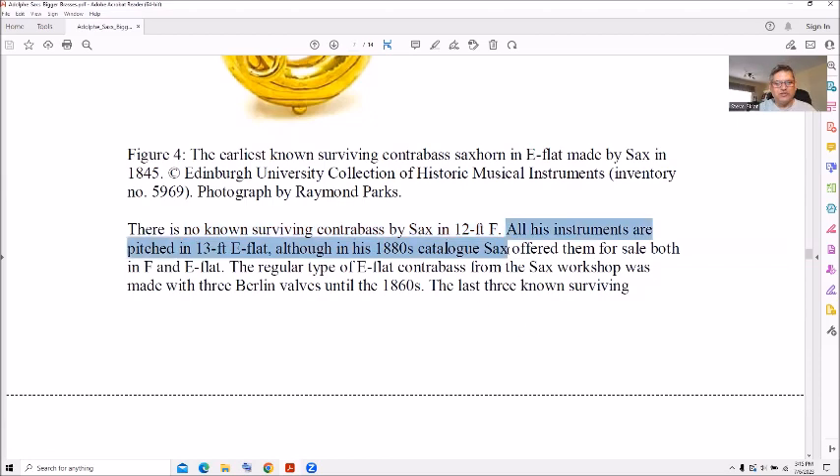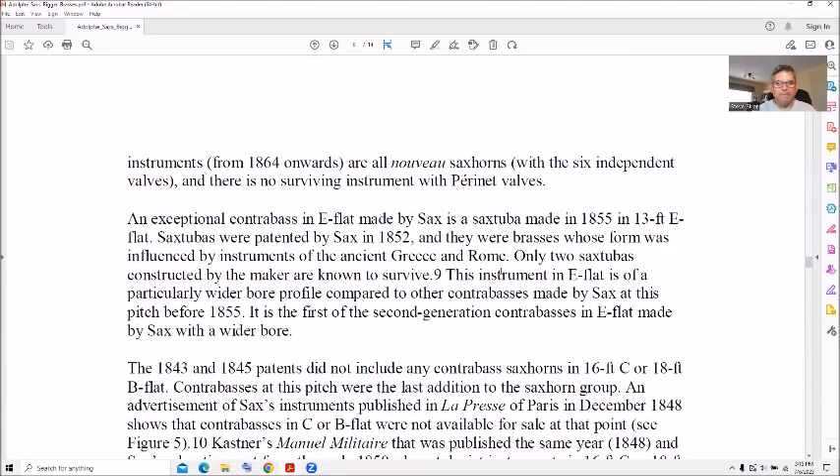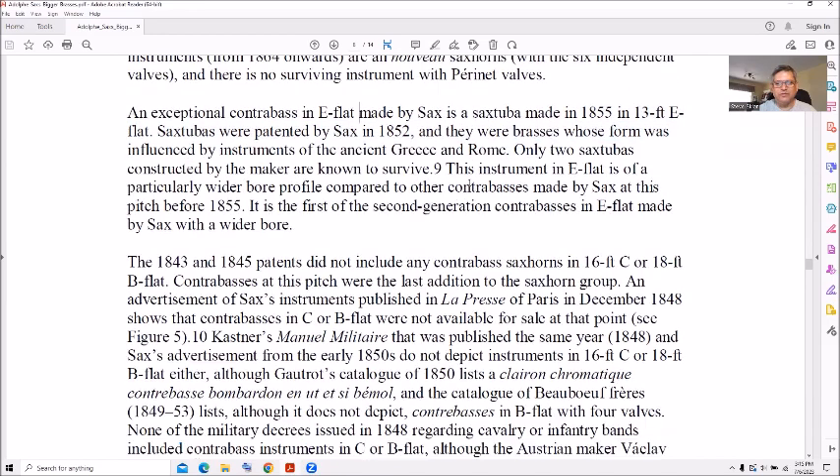All his instruments were pitched at 13-foot E-flat and sold in both F and E-flat. Not very many of them are known to survive. Think of how big and heavy the case would have been if it had a case. In 1855 the E-flat sax tuba patent — Sax 1852 — only two sax tubas are known to survive.